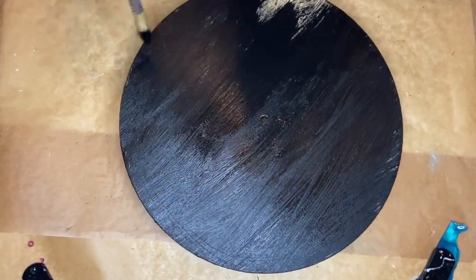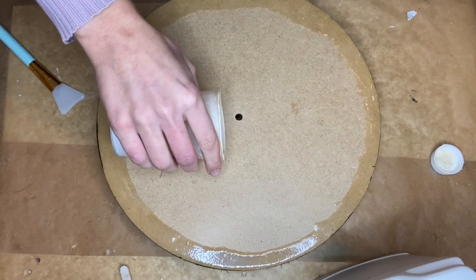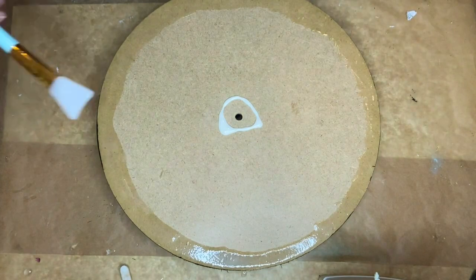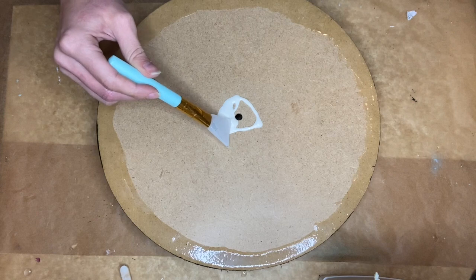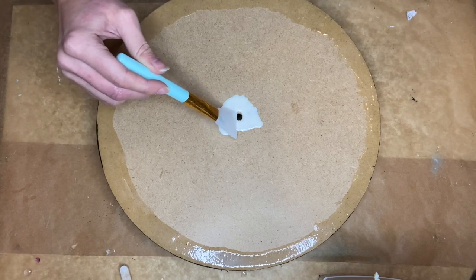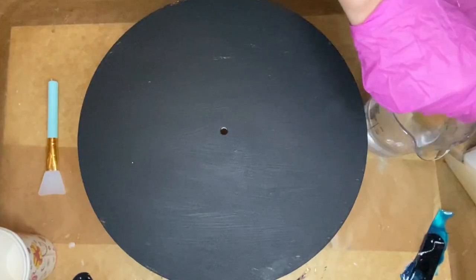I allow the paint to dry and then I flip the MDF board over to the other side to add some liquid latex. The liquid latex will protect the back side of the MDF board so that when I pour resin, if any drips over the side, it won't cure onto the back but will easily come off with the liquid latex the next day. I had forgotten to put the liquid latex in the center, which is quite important, so I came back to do that. And by now, as you can see, the liquid latex that I had put around the edges has dried.